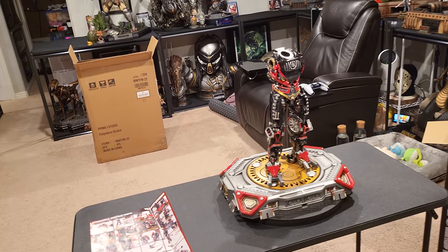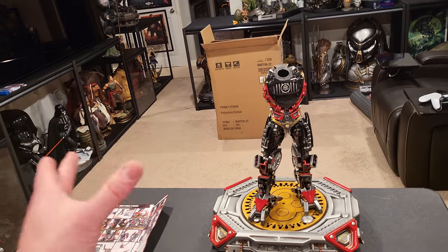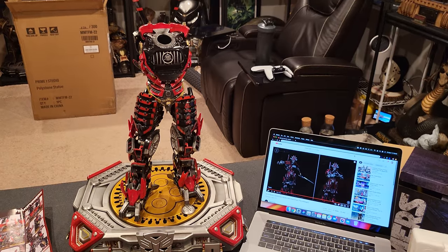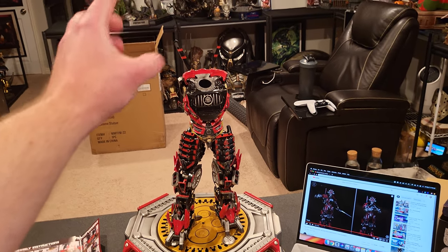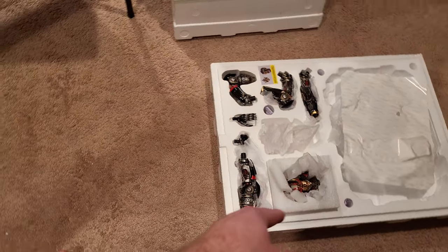It was quite easy — went in decently smooth, had to wiggle it a little bit. Immediately, Drift is not a huge character, which is good because I don't have a lot of space for where I'm putting them. All righty, so I attached all the different legs, and he has these helicopter blades in the back. The only things really left are the arms and the head.